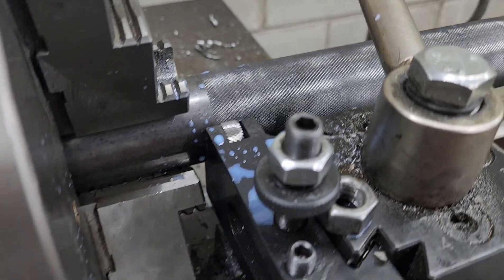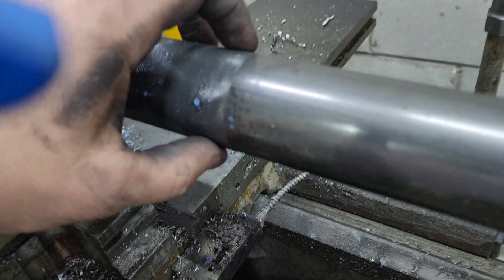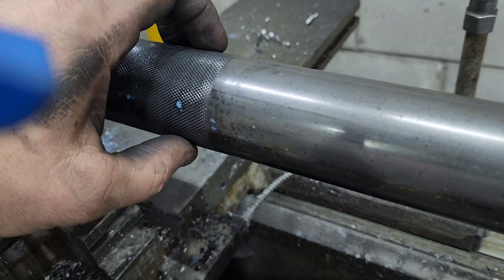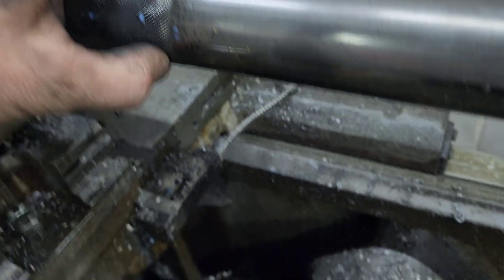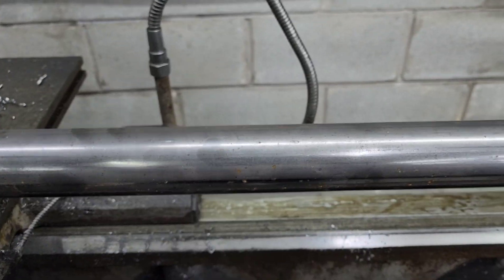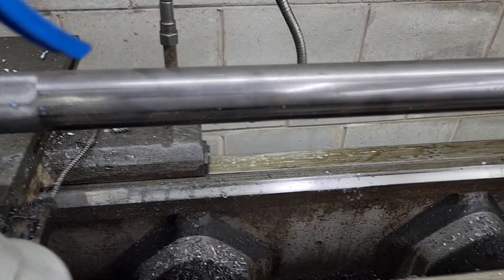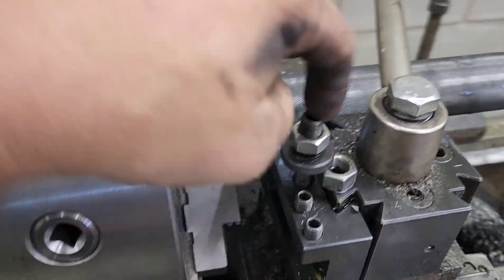We'll have a quarter-inch ring here, 32 inches from inside to inside, and then about four and a half inches over here. That way it'll keep the knurl off with the J-cups.